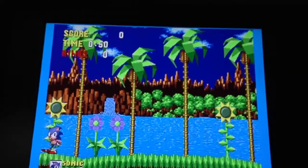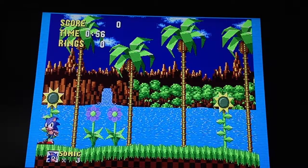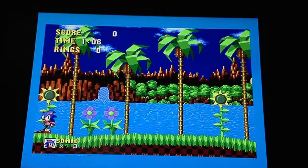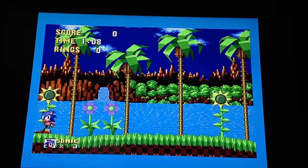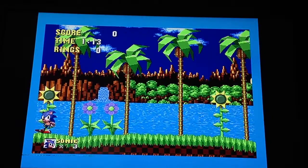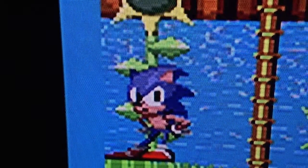I'll put the camera back down in a minute. Hopefully with this stand I got, it'll work out a little bit better. So what I'll do now is I'll flick the Mega Drive to 50 hertz and you'll see the signal difference. We've flicked to 50 hertz, so as you can see, the music has gone really slow, which is no good. And when you look at the screen now, you'll see it has upscaled it a bit, but the scan lines have disappeared.